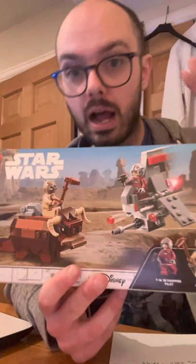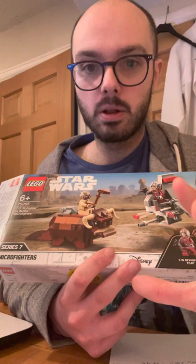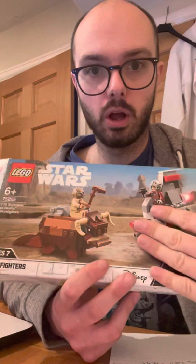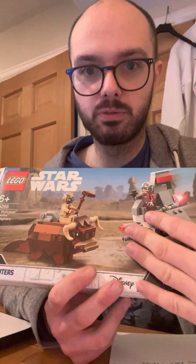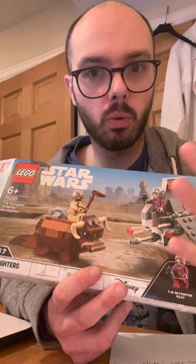It's quite an interesting micro fighters build. I know that LEGO started doing two-pack micro fighters for a little bit, then they did individual ones, and now they've done a couple of these again. This was a set I was a little bit unsure of when I first saw it a couple of years ago, but seeing it now has kind of changed my opinion a little bit. So without any further ado, let's go into the set itself.